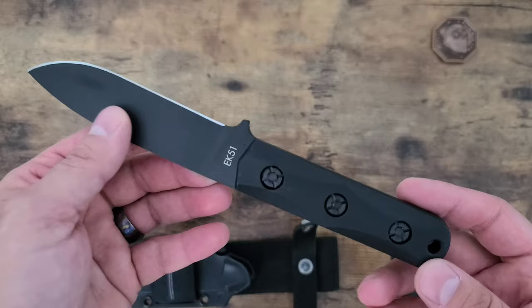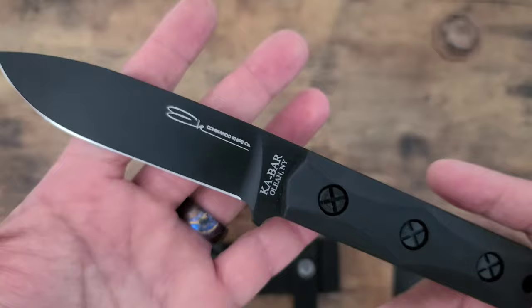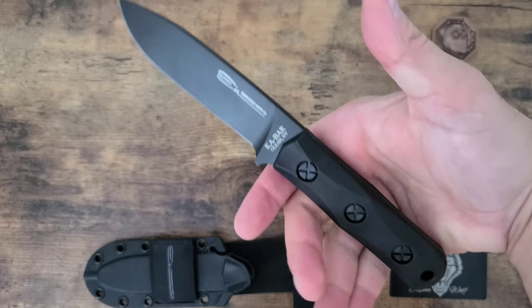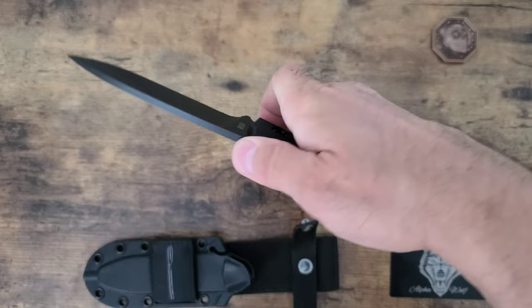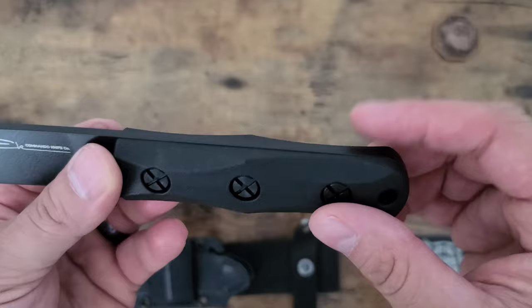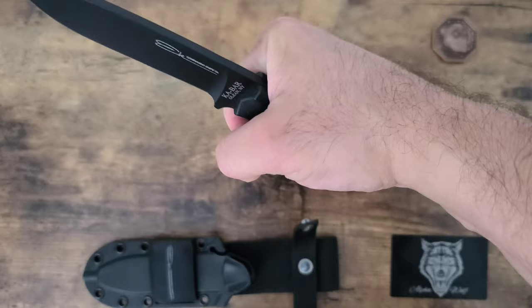So there it is, the EK-51, and here's the EK Commando Knife Co. logo partnered with Ka-Bar, made only in New York. The great thing about this knife is how durable it is, and you really get a good feel to these handles. It feels great in the hand, honestly. The ergos are good. It sticks up through the handle entirely a little, but that's just the way it was designed, and it honestly doesn't get in the way of the feel of it.